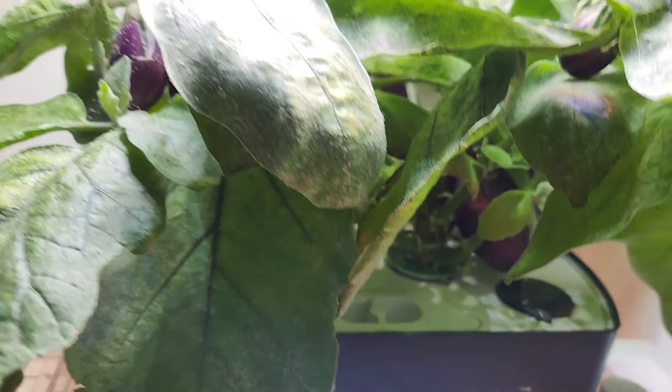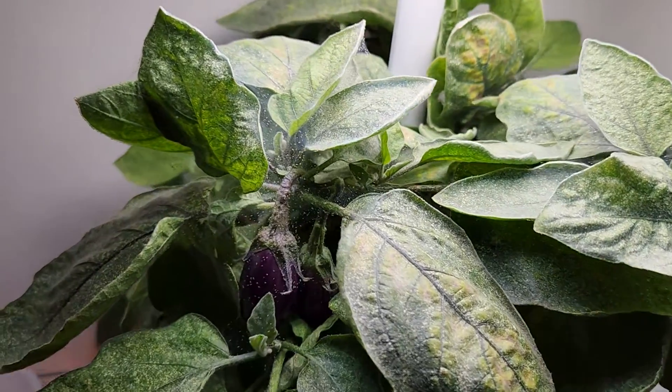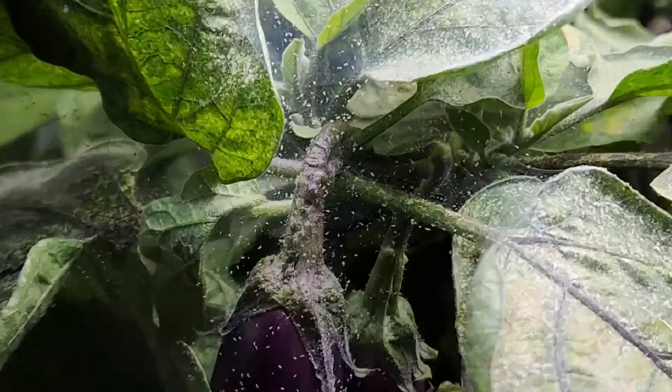I think it started a few weeks ago but I haven't noticed it. It spread out so fast and went out of control.